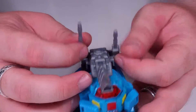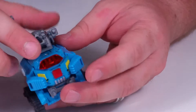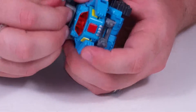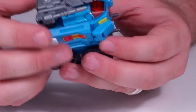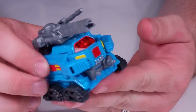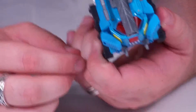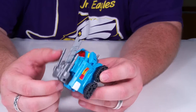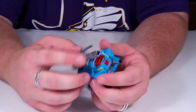The guns swivel up and down, turn and move around. This part is on a hinge right there and can turn up and down. One thing I can say — it does an excellent job hiding the robot bits. If I didn't know, I couldn't tell you that it turned into a robot. It also has some little weapons right here.